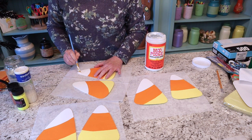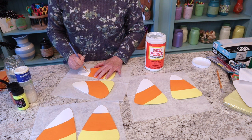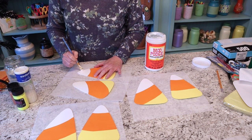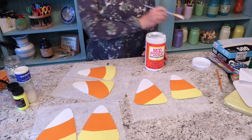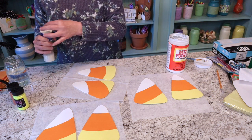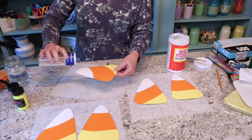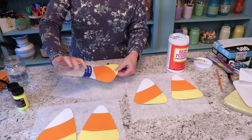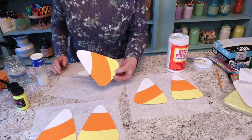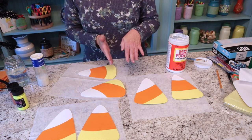Then I'll do the yellow. It's very easy — just paint right over your white section with the Mod Podge where you want the white glitter. I'm going to set the others aside and show you just this one first, then I'll do all the rest. We'll just sprinkle the glitter right on — that's going to be so cute. I'm going to let that dry really well and then move on to the orange and then the yellow.